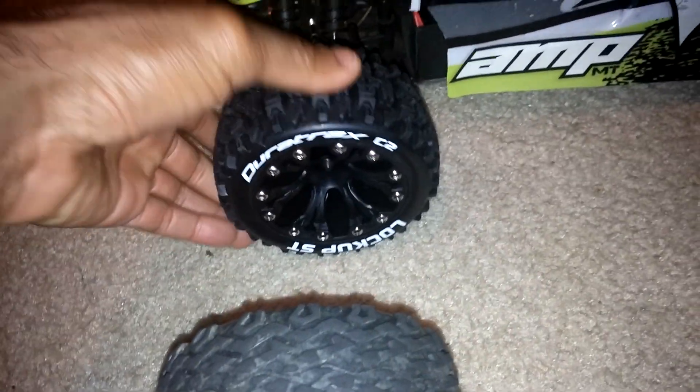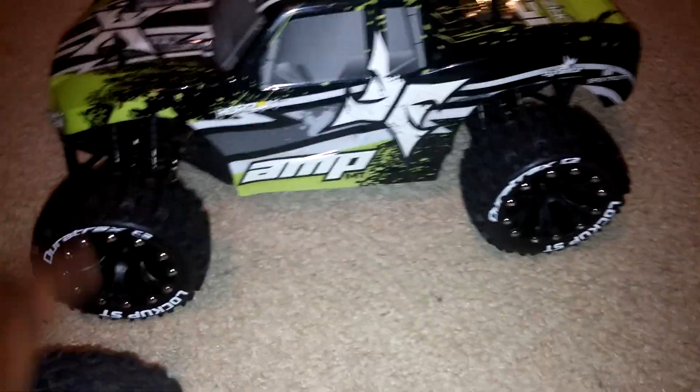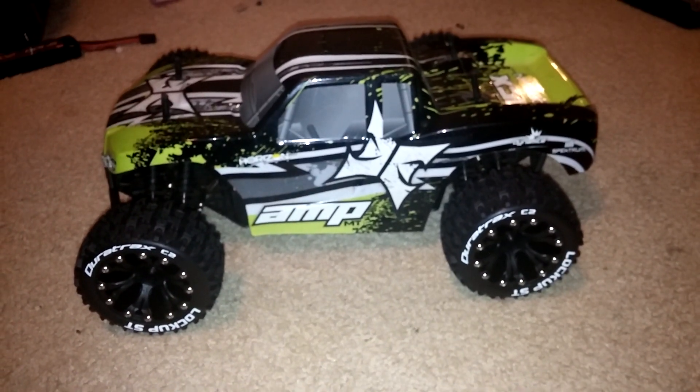This is going to be a pretty good treadwear to run everywhere as well. Hopefully they won't balloon too much — I don't think they will. I wanted to show this to you — I thought the look was pretty cool before I get this thing all dirtied and muddied up.